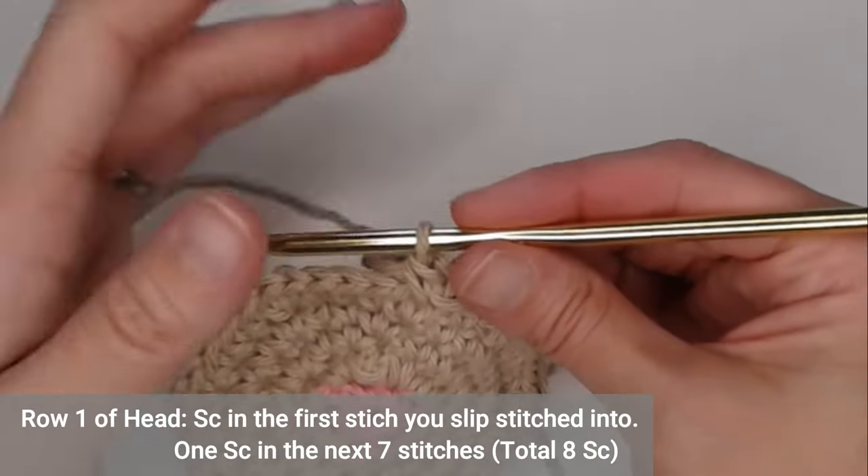Next step: choose to add eyes or no eyes — totally up to you. If you want to add eyes, have fun with button eyes. You can use regular buttons, realistic looking eyes, or you can use the same color yarn you used for the cat, or black to make the eye look more solid. There are lots of ways to make this your own.